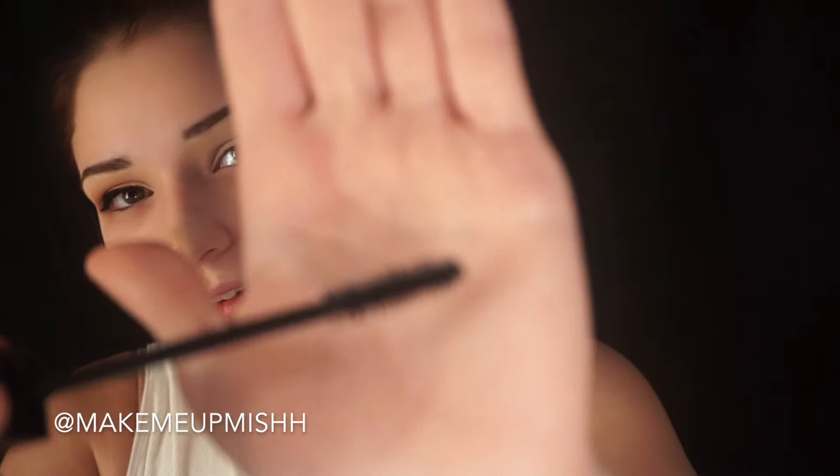I'm going to apply mascara using the new Smashbox X-Ray mascara. I'm not too sure how I feel about this because I'm not a fan of the wand, but let's give it a try. For lashes, I'm going to grab the Blinking Beaut lashes in the style Samantha.